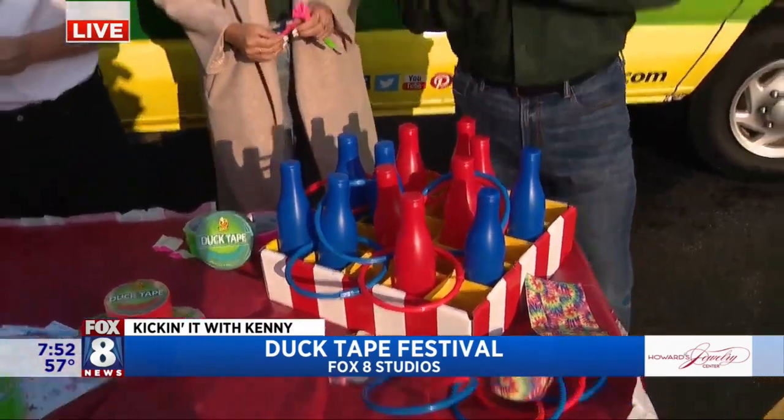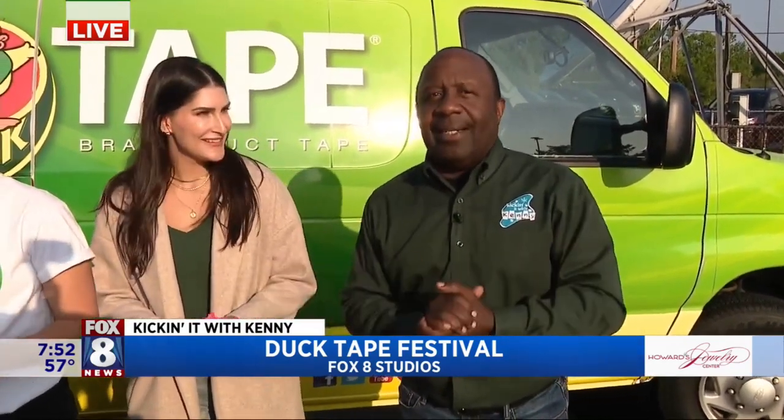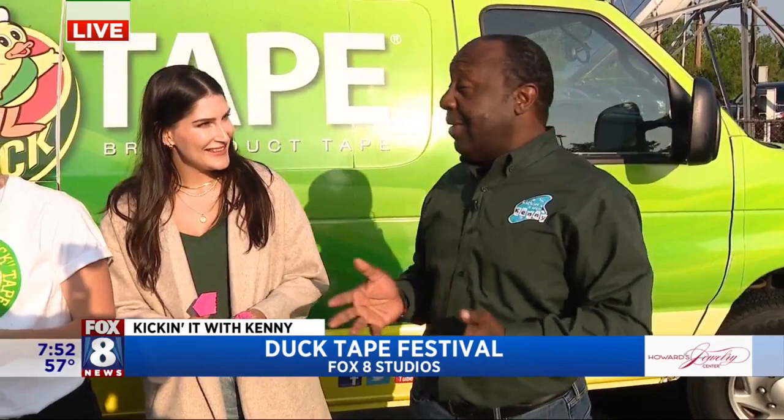We're talking about the greatest Father's Day gift you can give dad. Because it's free, the family's going to enjoy it, and the kids will get tired and go to sleep. It's called the Duct Tape Festival — in its 18th year.